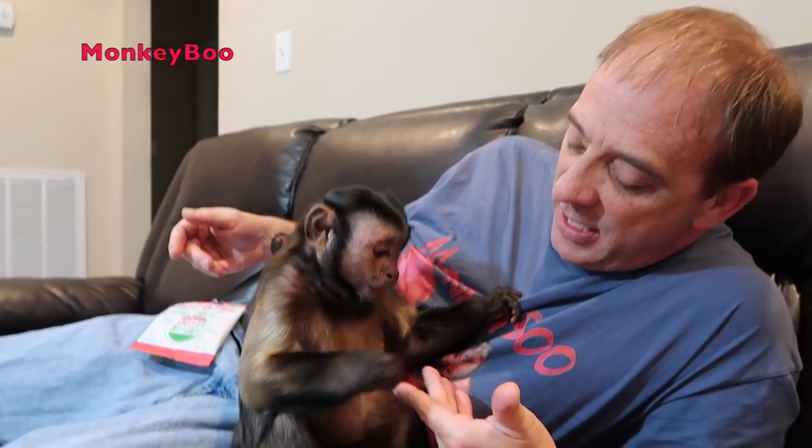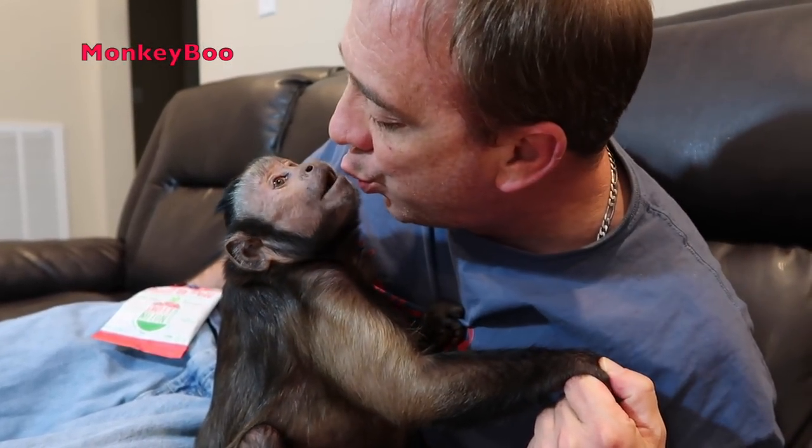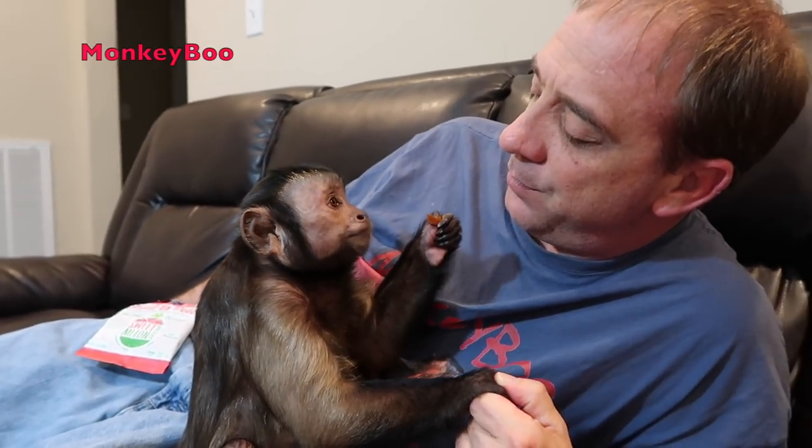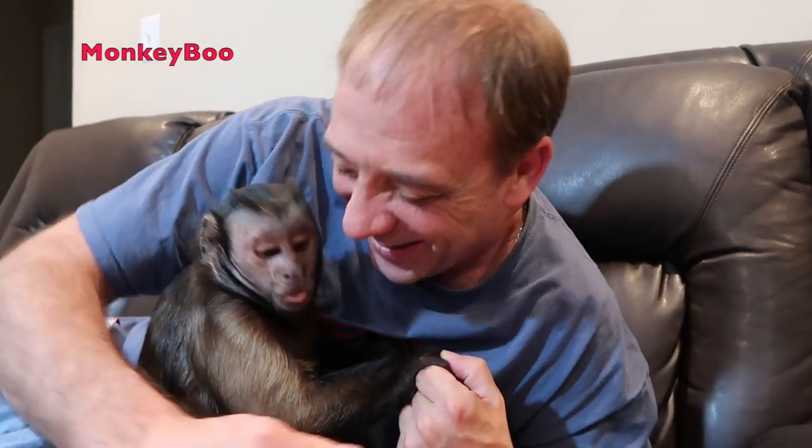Monkey Boo, I need you to shake my hand. Good boy. And of course I need a kiss. Really? I love you. I love you, Boo. We'll see you guys next time. So instead of a kiss, I got some food from Boo's mouth in mine. Boo, we just took it to the next level, buddy. I love you.